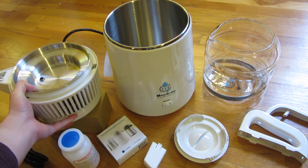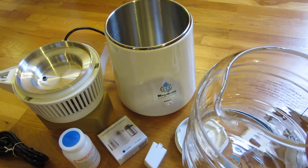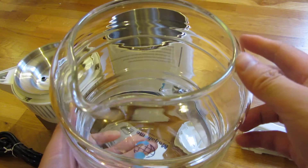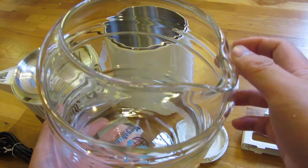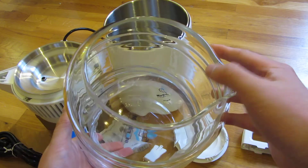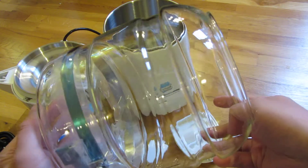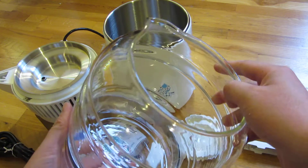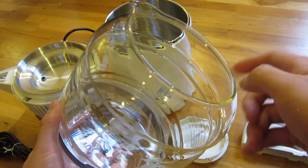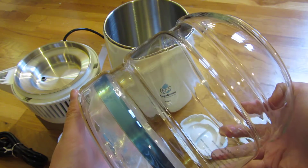Let me show you the jug itself. The jug is very high quality — it's thick glass, not the chintzy type of glass you get with a lot of coffee makers. In my mind, this gallon jug itself is worth $20, because you'll see a lot of half-gallon jugs out there made of glass that aren't even as high quality or thick as this, and yet they're a $20 jug.